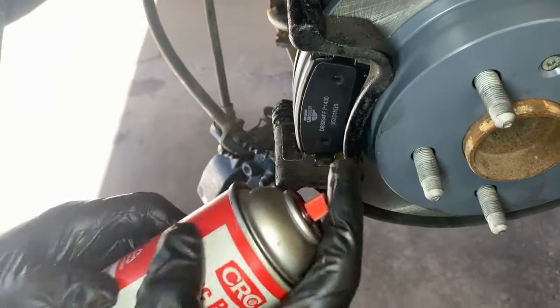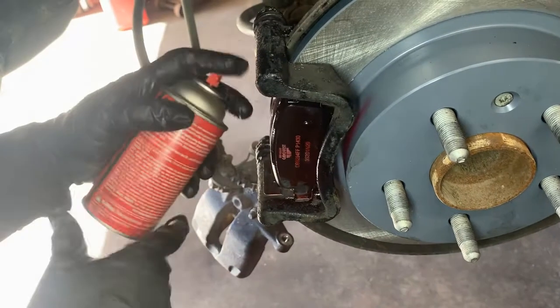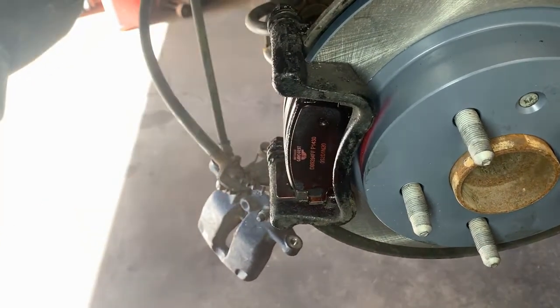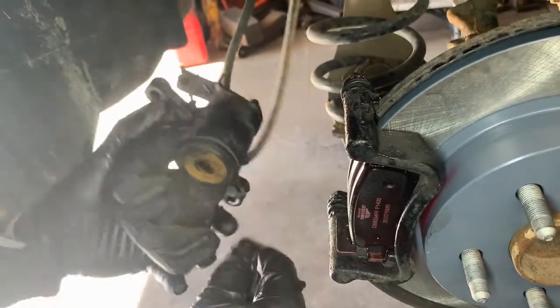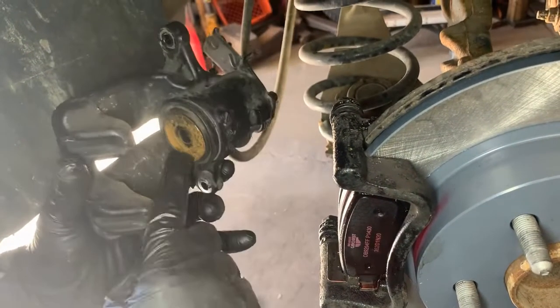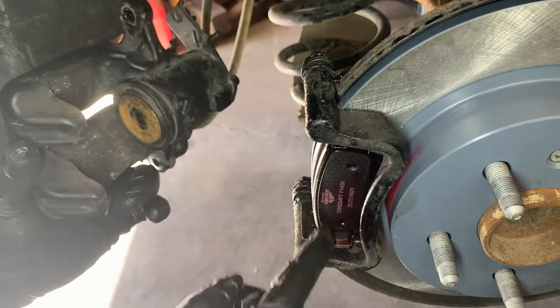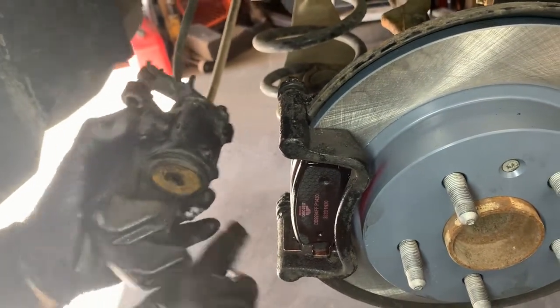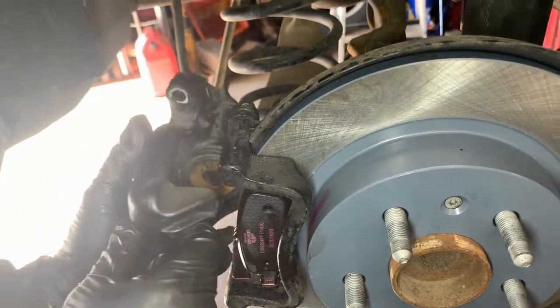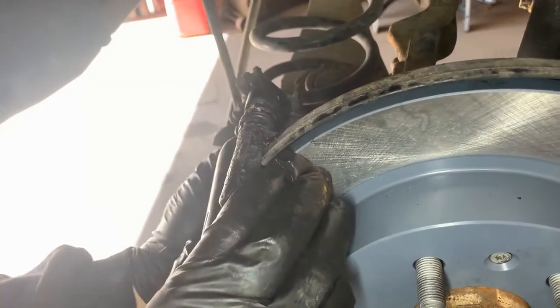I like to put this anti-squeak spray on — they already have a coating to prevent squeaking but just spray that on anything that'll help. Now the caliper is flush. Sometimes these have to be lined up if they have a pin on the backside, but this one doesn't seem to have it, so that's not going to be an issue. Just put it on like that, push the slide pin in, push the other one in, and I'll install the bolts.